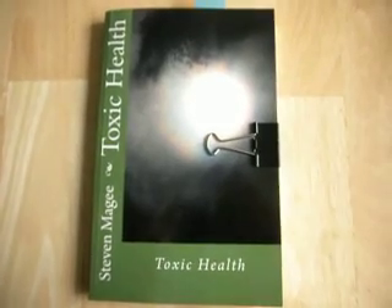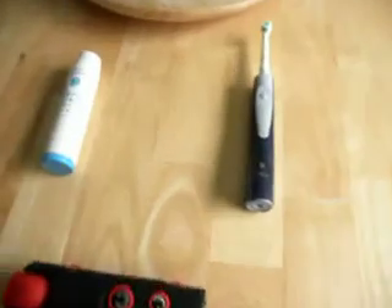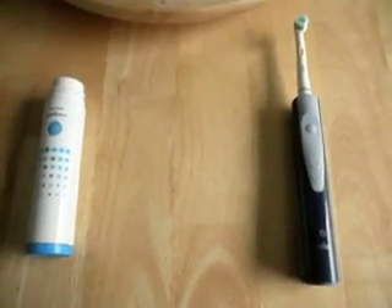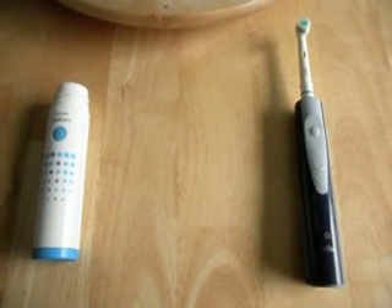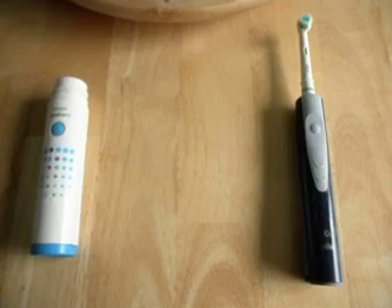Hi, my name is Stephen McGee and I'm the author of Toxic Health. I'm here today to look into electric toothbrushes. What I became aware of recently is that people have been reporting headaches that they can trace back to their electric toothbrushes.